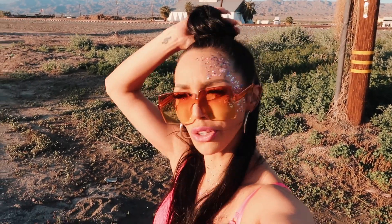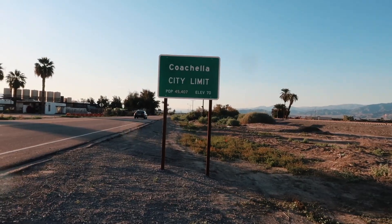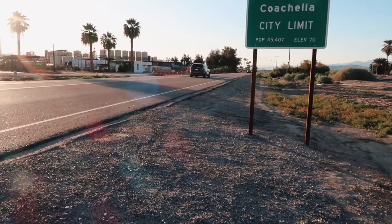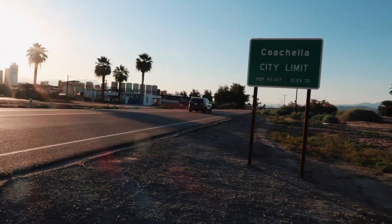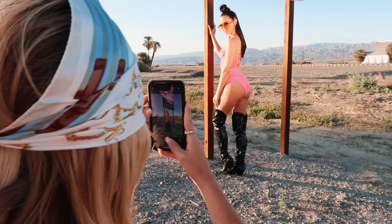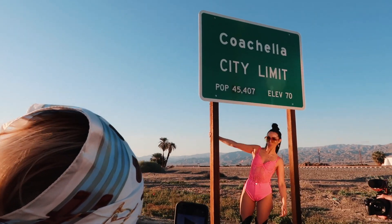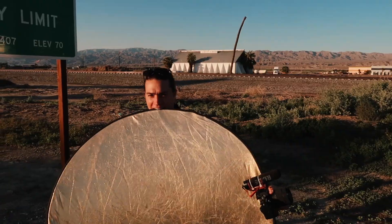We are almost to the polo field but we wanted to stop and get a shot at the Coachella city limits sign. So we brought the reflector. Oh there's a cough — oh shoot, lots of coughs! I don't know, how you doing bro? Well let's go to the festival, kids, come on.